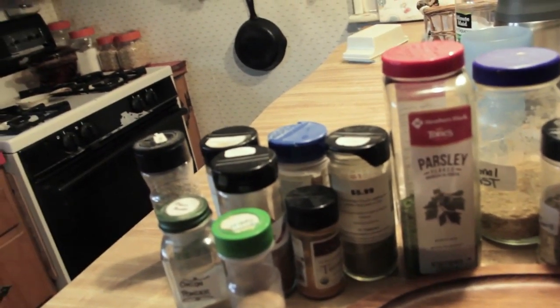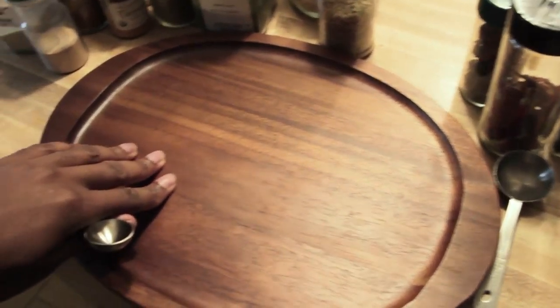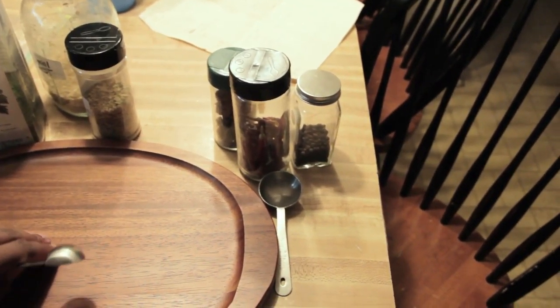I wanted to show you guys my process for taking and editing photos for Instagram. This shoot is going to feature a vegan chicken seasoning — I know that sounds funny. My idea is to use this little plate and put small measurements of spices around it in random areas, then use some of those spices for texture and see how that turns out.